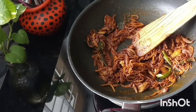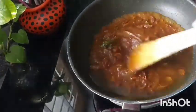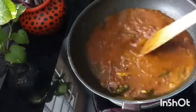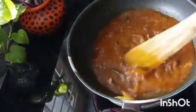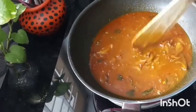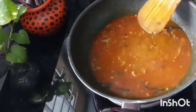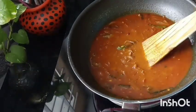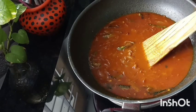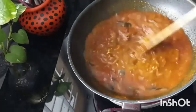Let's cook the gravy in this video. We will add a little bit of gravy. The gravy is very good and has a good flavor. I will mix it and put some of it in a little bit and mix it.